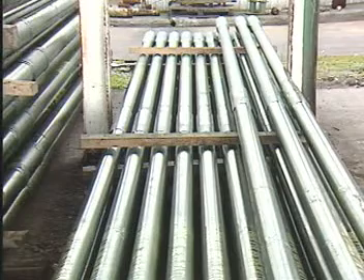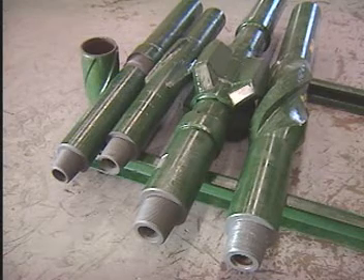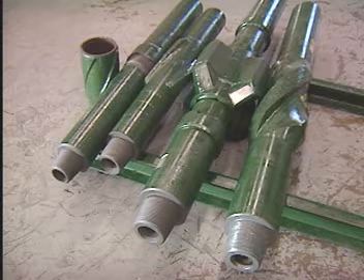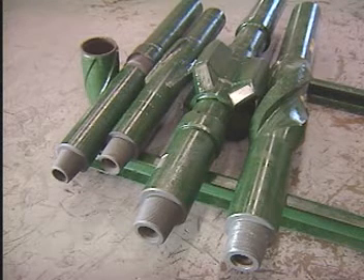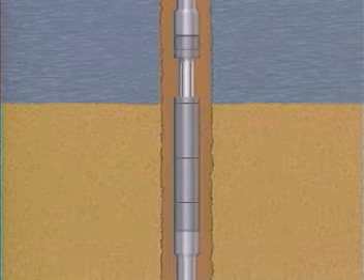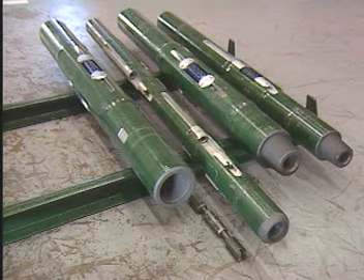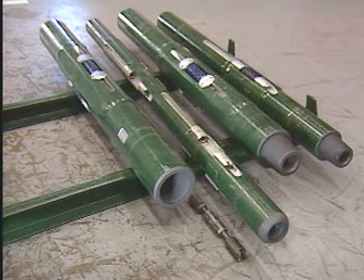Heavy wall drill pipe also aids in directional control. Stabilizers help centralize the drill collars, maintain full gauge hole diameter, and depending on their placement in the string, work to drop, build, or maintain hole angle. Jars provide a means of freeing stuck pipe. Rotary reamers prevent bit gauge wear and help ensure a full size hole diameter.